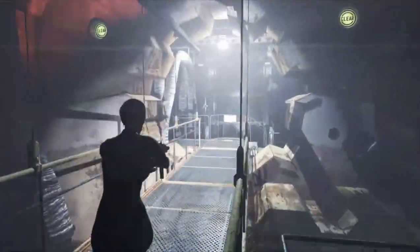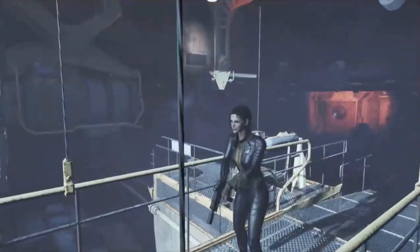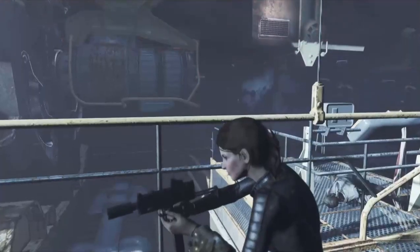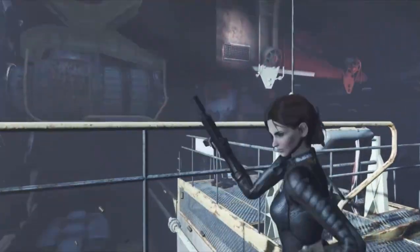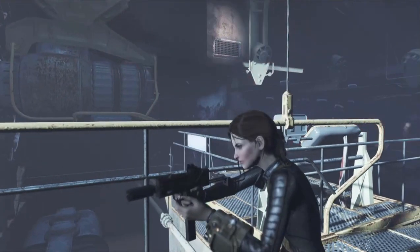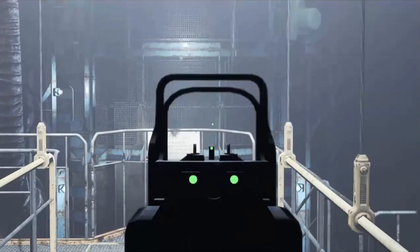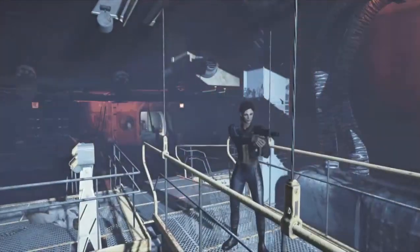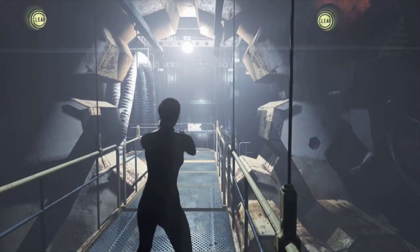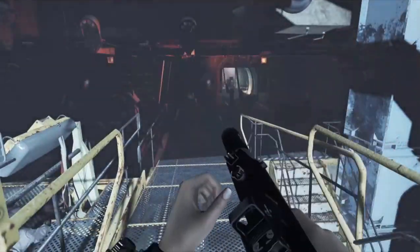Beautiful. Coming around, let's check it out. Cut my Pip-Boy light off. Look at that model. Outstanding. Freeze, motherfucker. Oh yeah. Count the shells, motherfucker. That's enough fun. That might be a keeper.